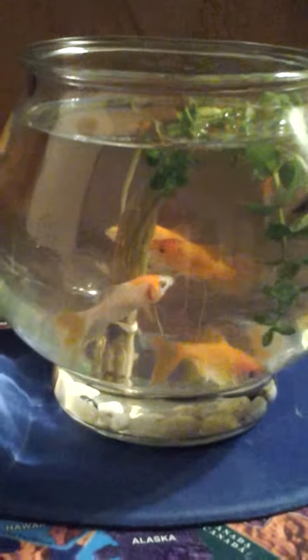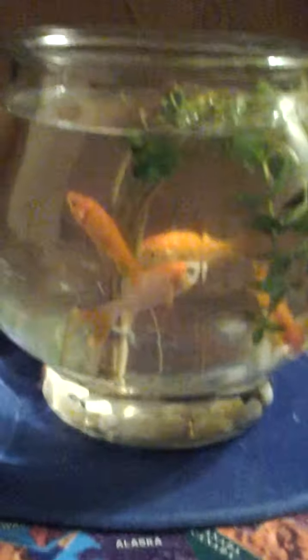Hey guys, it's me, Dwarf Amster Breeder, and today I'm just making an update on my goldfish one-gallon bowl.